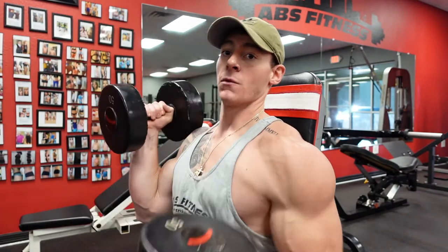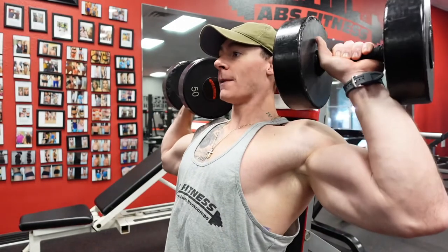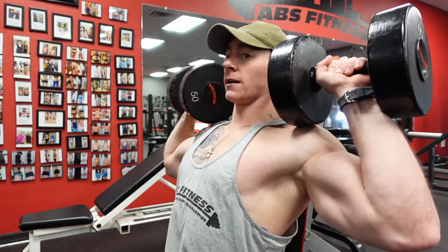We gotta hit the rear delt. I like to get a big pop with the knee, get these dumbbells up in position. We set ourselves up.